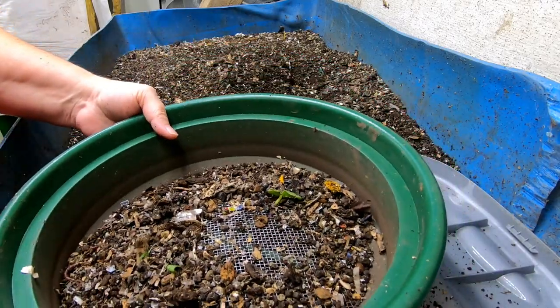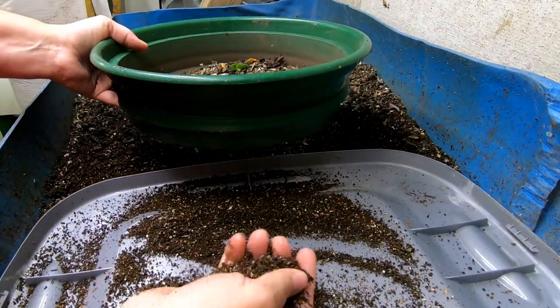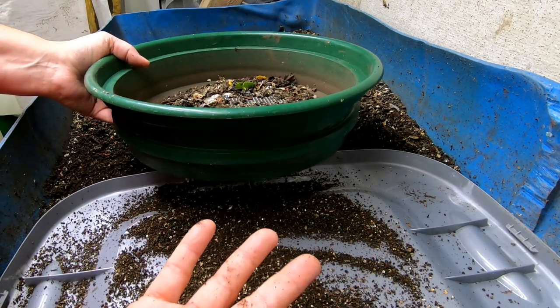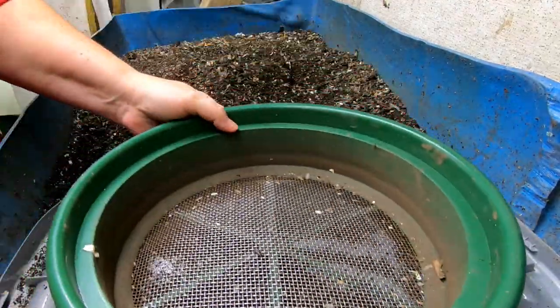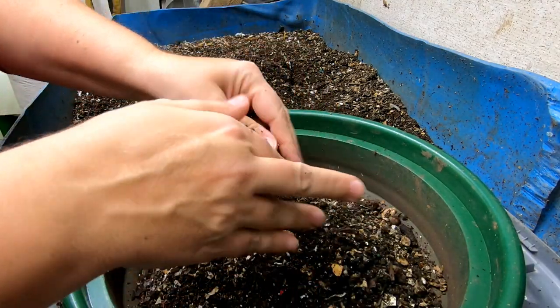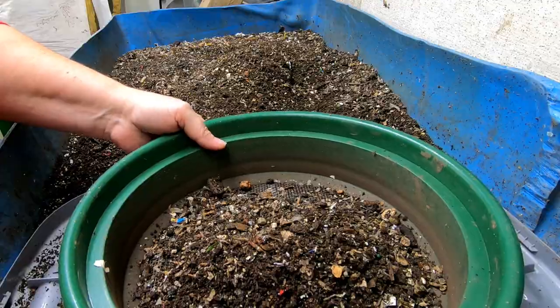I'm just doing the quarter right now and then I'm going to be taking my cocoons and putting them in a nursery bin, because I don't need my castings right now since it's winter. I'm going to take the overs and collect them up and then we can incorporate them into the feeding when we feed blue a little bit later.